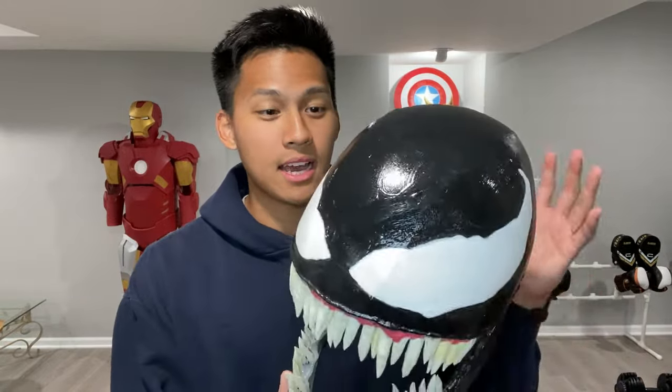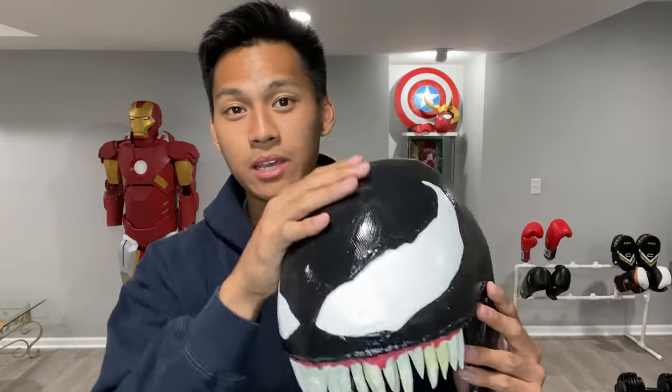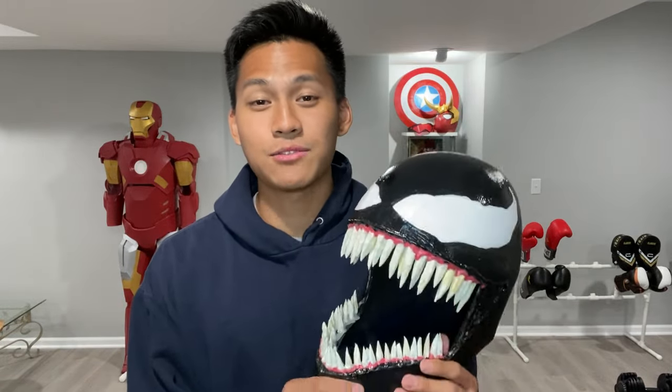The main construction of this helmet is completely EVA foam, even the teeth. I know a lot of you guys are going to ask if you can use cardboard for this. I would highly recommend using foam, mainly because a lot of the pieces do have to be curved to get a nice round head. Cardboard doesn't form and curve that well compared to foam, so if you have access to foam, 100% use that over cardboard.